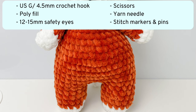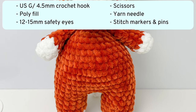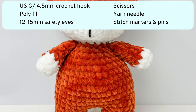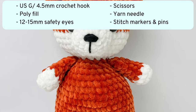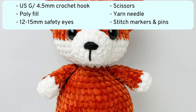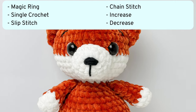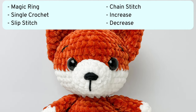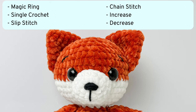Other items we'll be using are a US G crochet hook or a hook to match the yarn you're using, polyfill, safety eyes, scissors, a yarn needle, and for this pattern I recommend having stitch markers as well as pins. The stitches you need to know beforehand are magic ring, single crochet, slip stitch, chain stitch, increase and decrease.